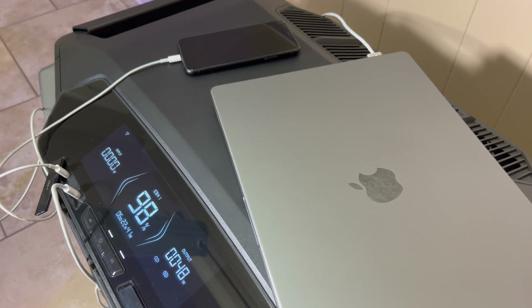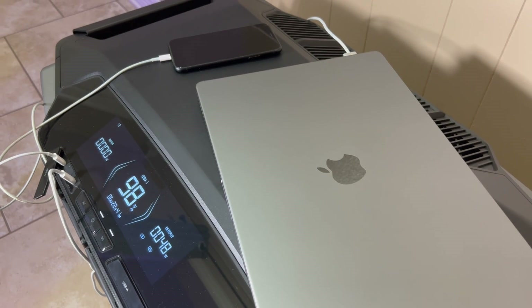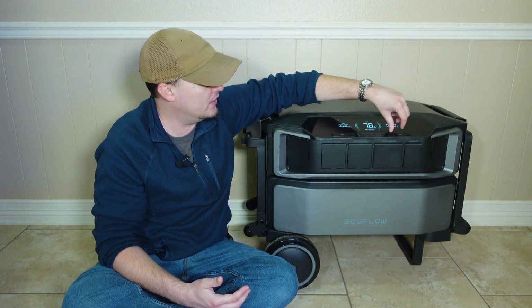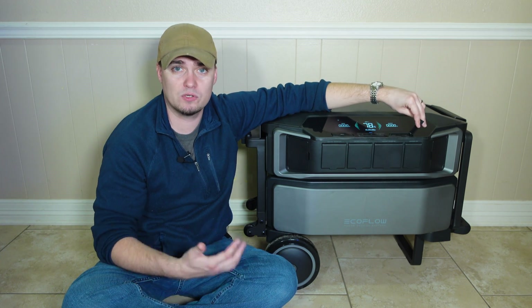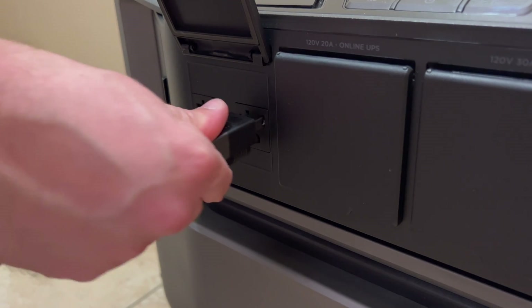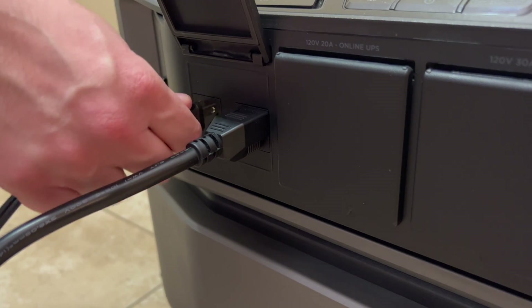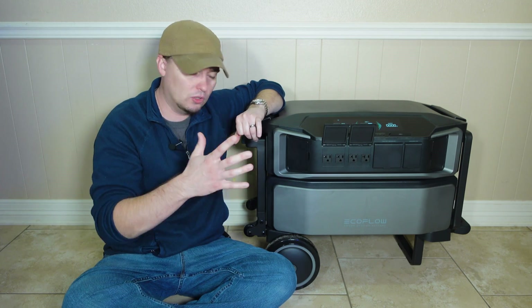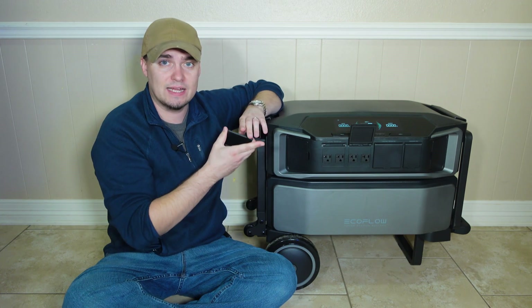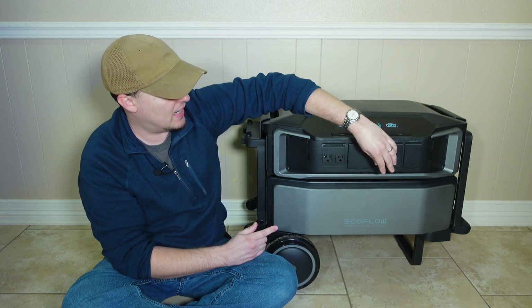As far as ports go, we have two USB-C ports for charging devices like cell phones or powering electronics like laptops, and two USB-A ports for other small devices. Then we have four 120-volt AC outlets — the covers are removable, so if you need to take those off to get them out of the way you can do that.